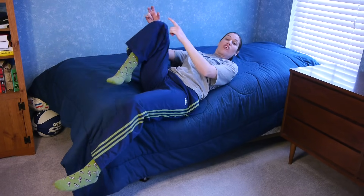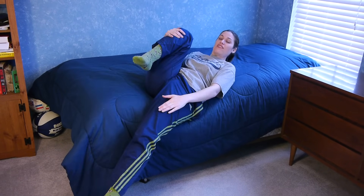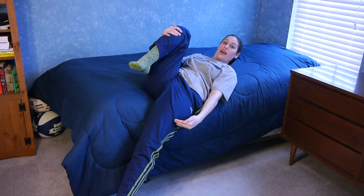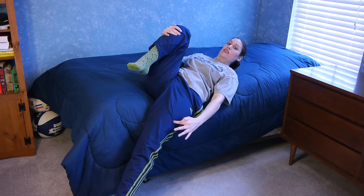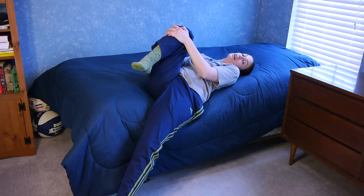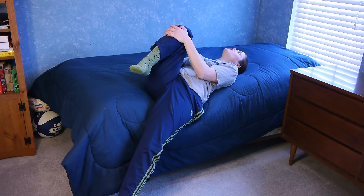The last stretch is going to require a little bit of balance, so if your balance is bad, you probably don't want to do this one. The injured side is going to be off the edge of the bed — you really want to get the hip part hanging off the bed. You're going to lie down and bring your opposite knee up towards your chest, and then just let the injured side hang down off of the ground, and that's going to stretch those hip flexors all the way out. Hold for 30 seconds, three times.